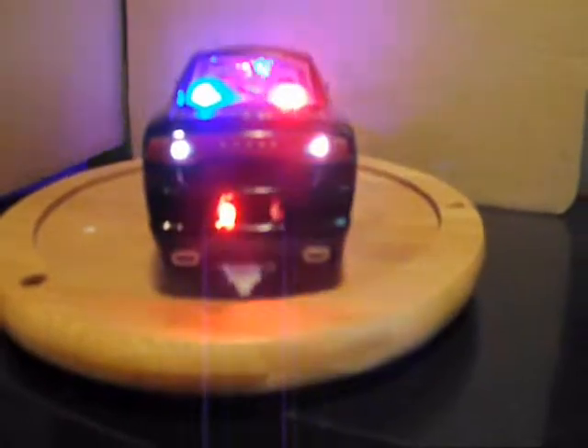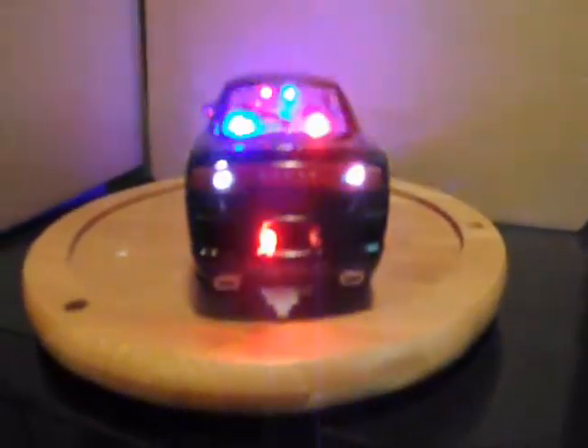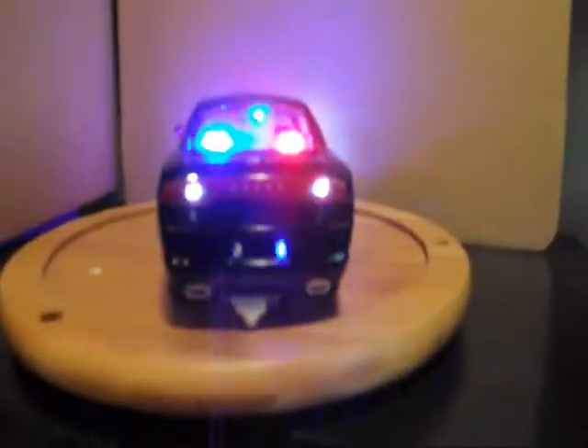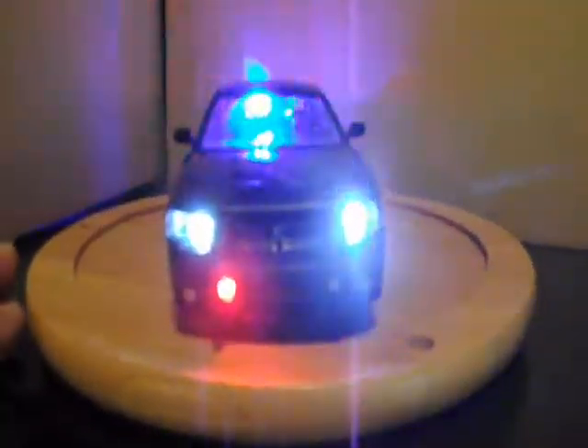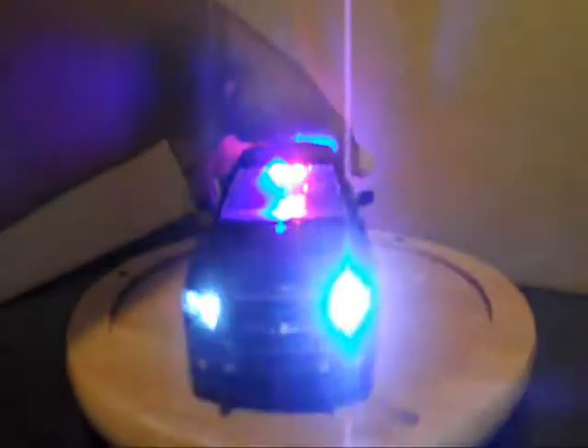And then we are going to switch it up — put the blue on this side, red on this side, then red and blue, to give it a different look to it. And again, this is one that is going to go to my son. Thanks for watching.